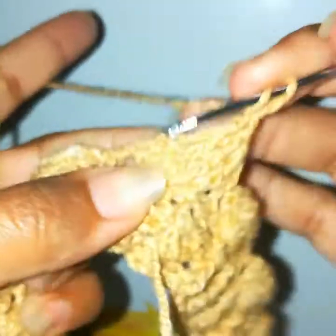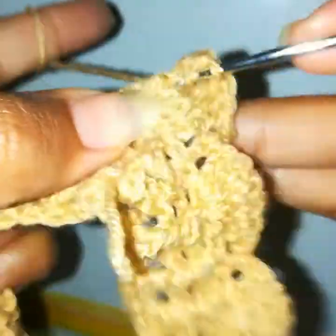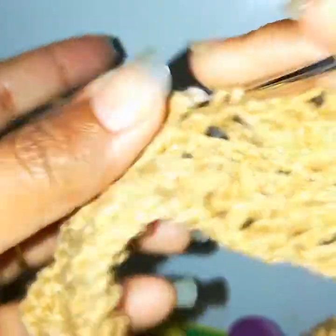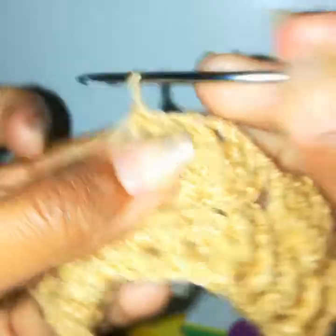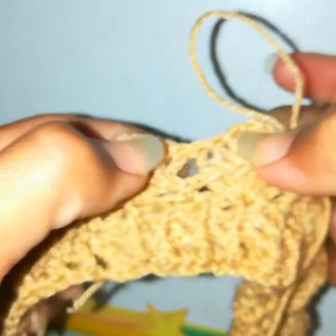Chain 2, go into the last three stitches of the shell and work one front post double crochet in each — one, two, and three. Then shift into the next shell without any changes, work a front post double crochet, one front post double crochet in the next, chain 2, go into the next three stitches and work one, two, and three. In the next round we will make shells in the chain 2 space and work a single crochet here. Continue alternating these two rounds until you reach your desired measurement.